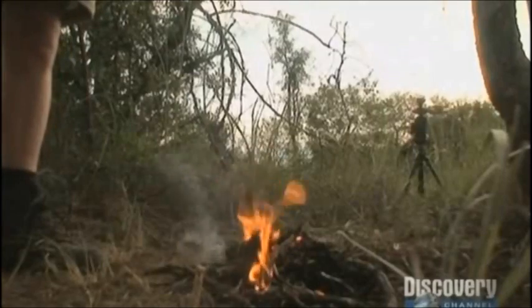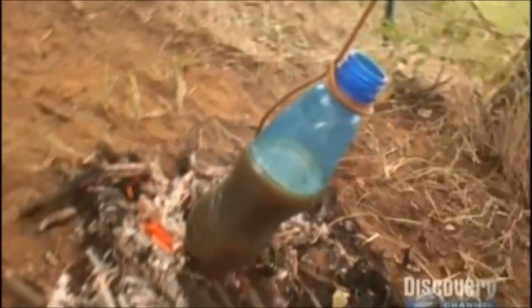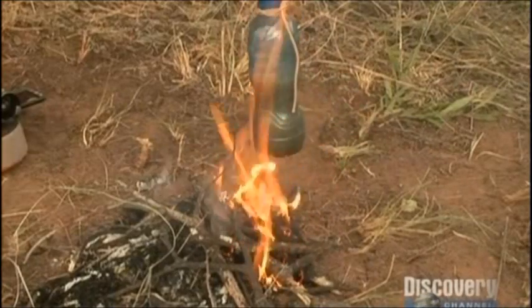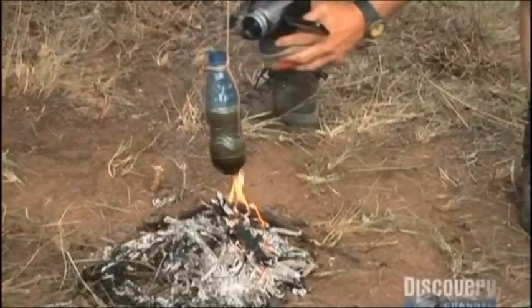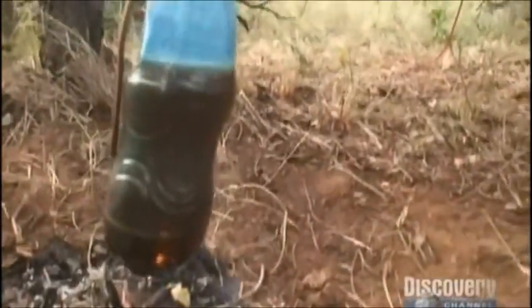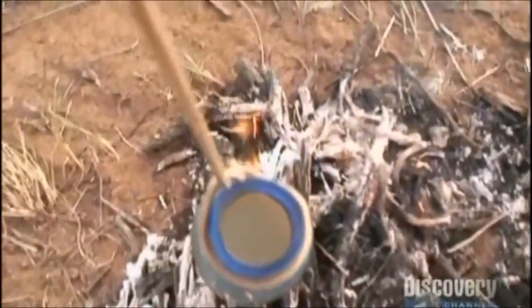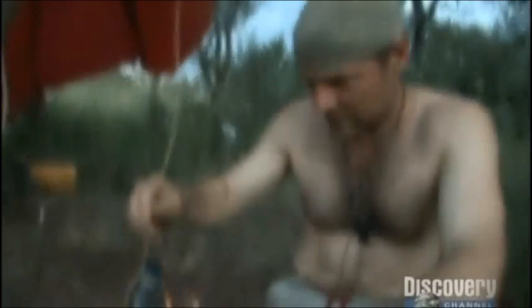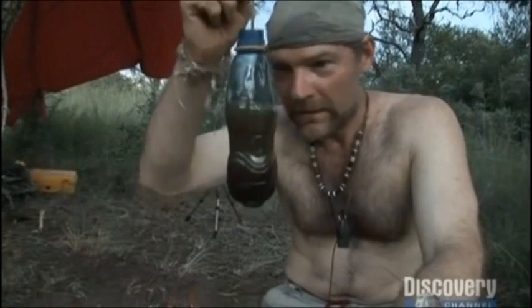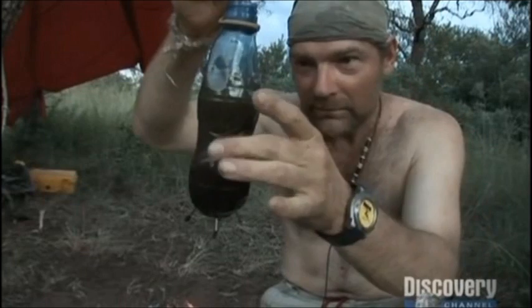As long as the flames only lick the bottle where it's filled with water, I should be okay. Good red hot coals would work even better. The danger is obviously that I might burn right through, leaving me without a water-carrying container or even putting my fire out. That's pretty cool — getting water to boil in plastic. It's deformed it, but that works.